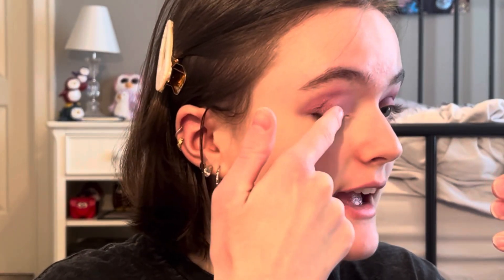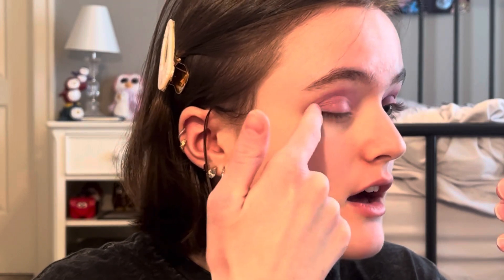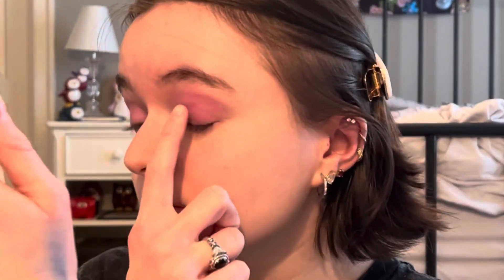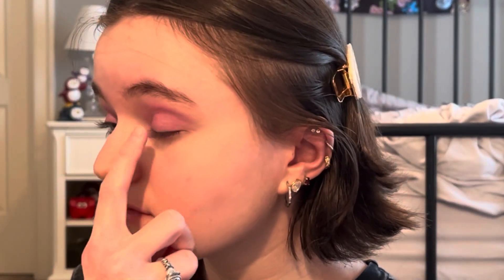As you can see, the pink base still makes it look shiny and actually pink. Otherwise, without the pink base, it would just look like a bunch of glitter on your eyelid.